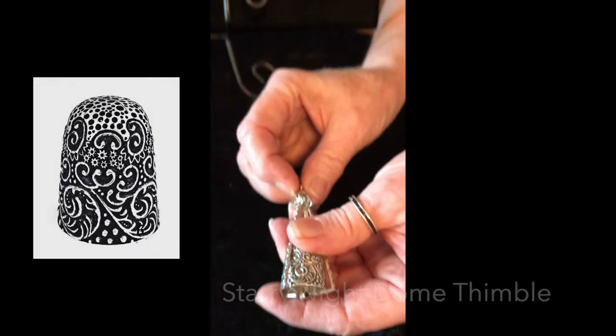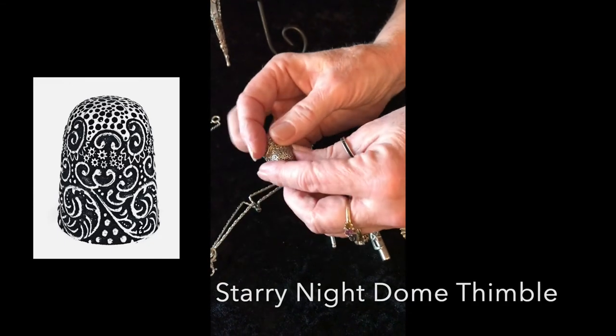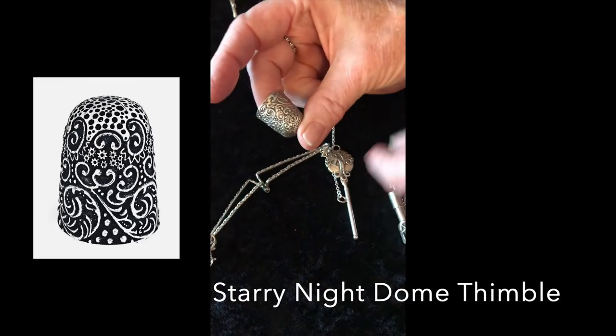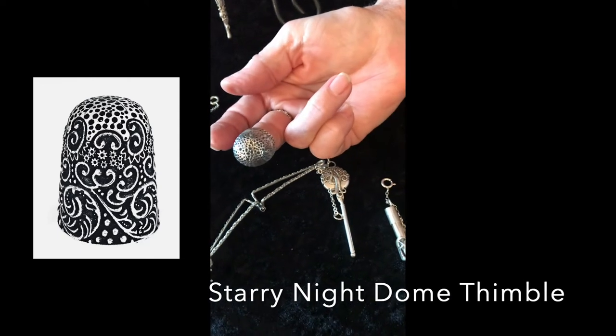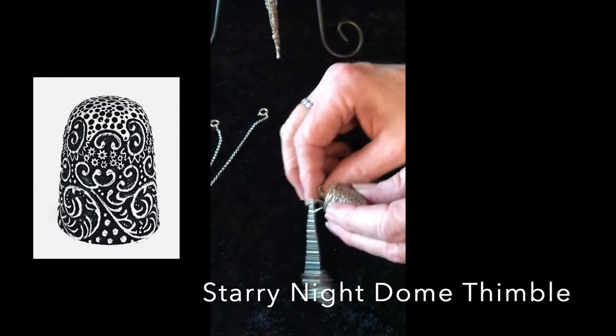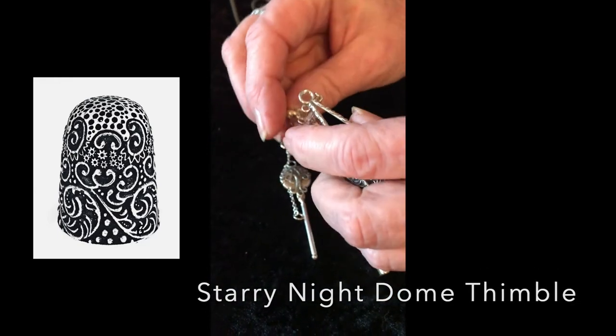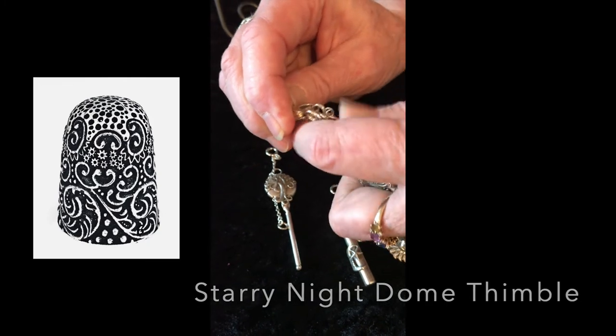This is a cage with the new Van Gogh's Starry Night dome top thimble. These thimbles are really nice — this one's a bit too big for me, but they're great to use and a lot of traditional sewers really like these dome top thimbles. It hinges at the bottom and then locks at the top with the big lobster clasp.